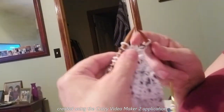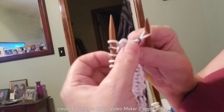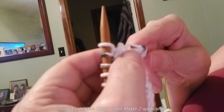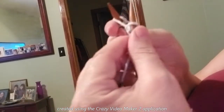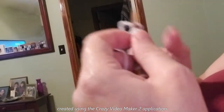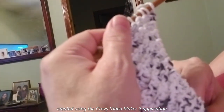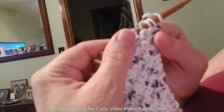Alright, so one more — we're at the end, we're at our last stitch. So now what we're going to do is pick up this bar that's across, only we're going to do it from the back. So we take this needle, go under behind and under that bar, pick up that stitch, and then we're going to knit that stitch, and then knit our last stitch.